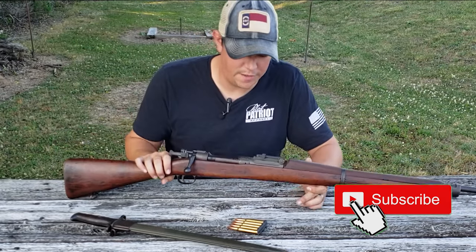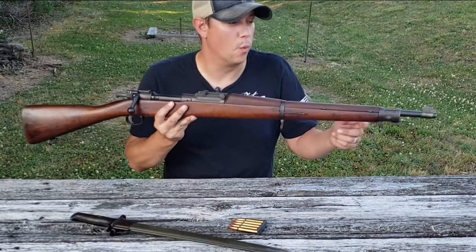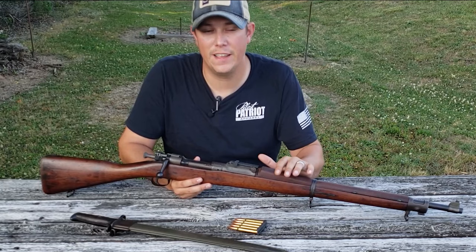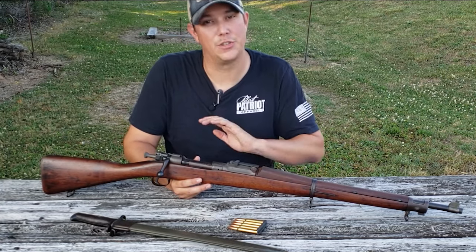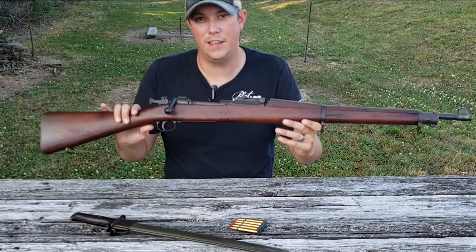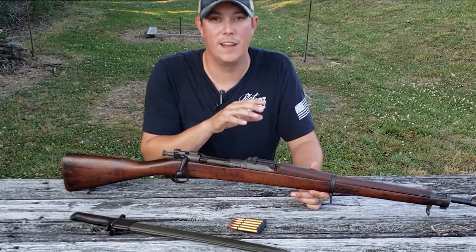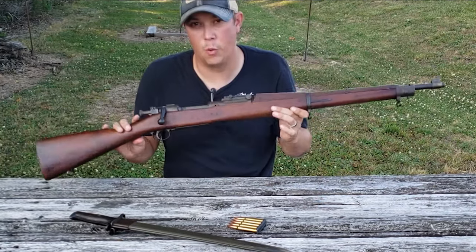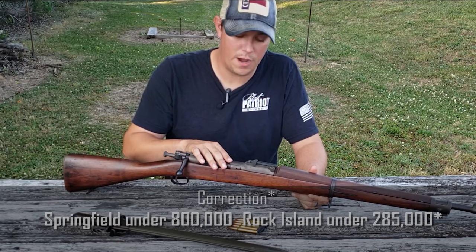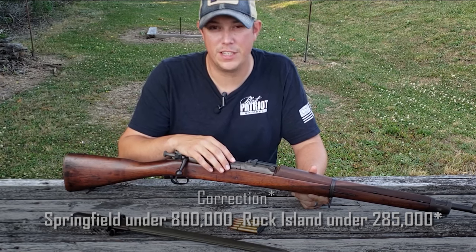There were several variations of the 1903 throughout its lifespan. The first and most rare is the original rod bayonet rifle. Nearly all of those were converted to the new specifications, so finding an original rod bayonet 1903 is extremely rare and would be very valuable to collectors. The next is the standard 1903 as seen here, which is also highly desirable, and that would include any made between 1907 and 1927, especially those produced during World War I. A lot of people will tell you it's not safe to fire a Springfield with a serial number less than 800,000, or a Rock Island less than 278,000.